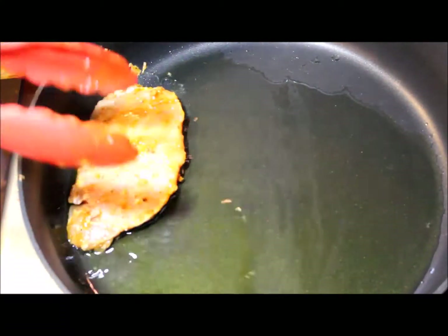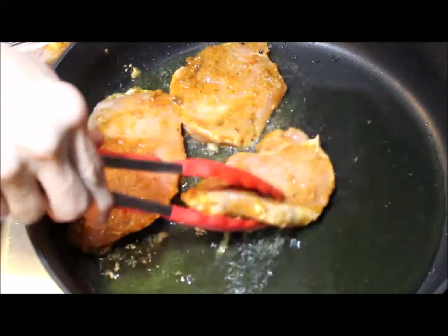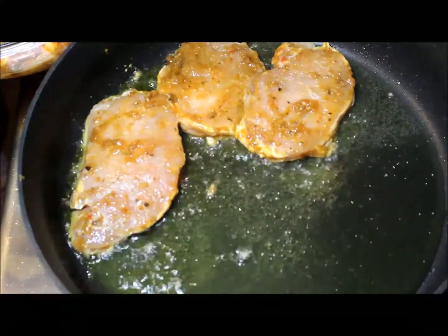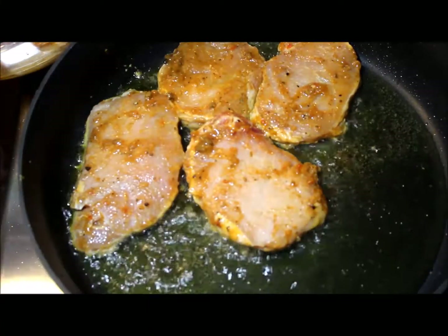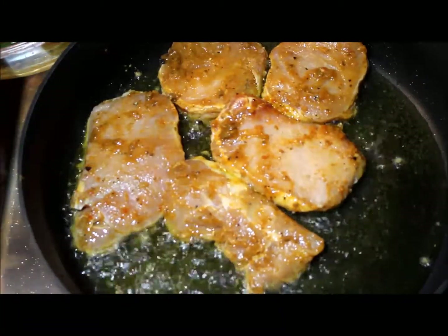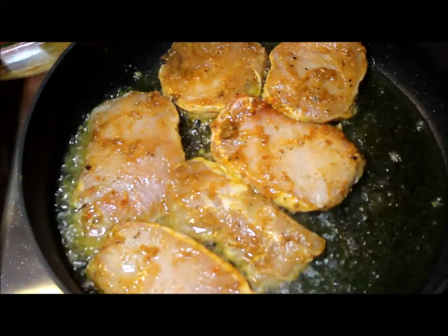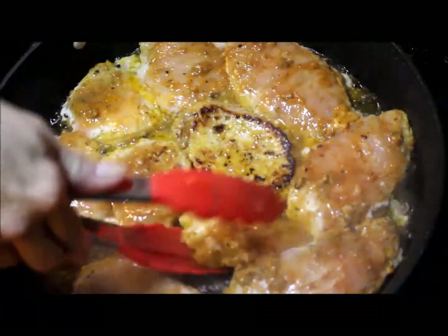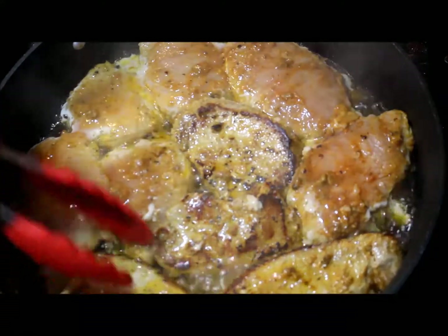I'm going to fry the pork chops in a deep frying pan in the quarter cup of olive oil, and I'm going to try to put all of the pork chops in the same pot and fry them at the same time. I waited for the olive oil to be completely hot at high temperature. Once I placed the pork chops in the pan, I lowered the temperature to medium.